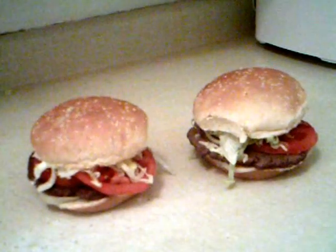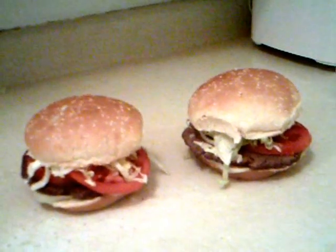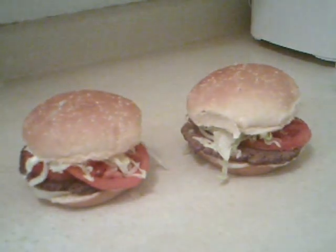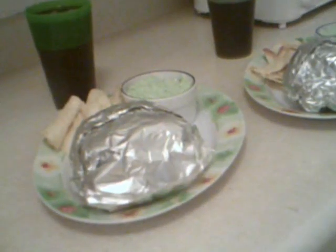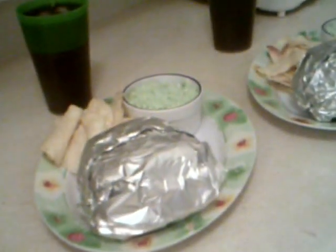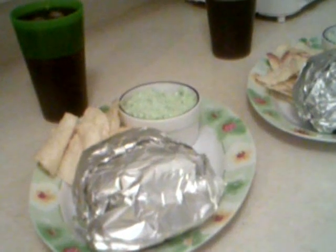Here's the final product — two Whoppers. That looks good. They're all wrapped up in foil and we're ready to go. We got as a side a little bit of potato chips and a little bit of coleslaw.